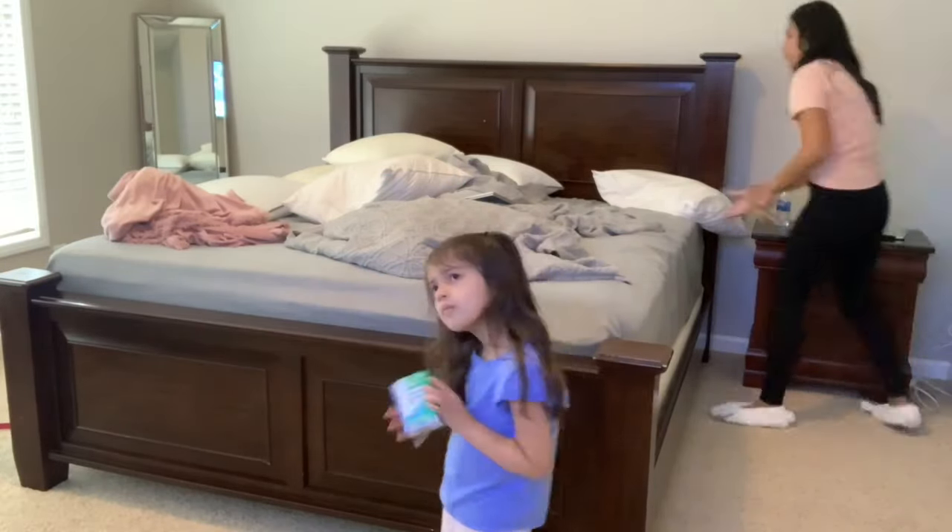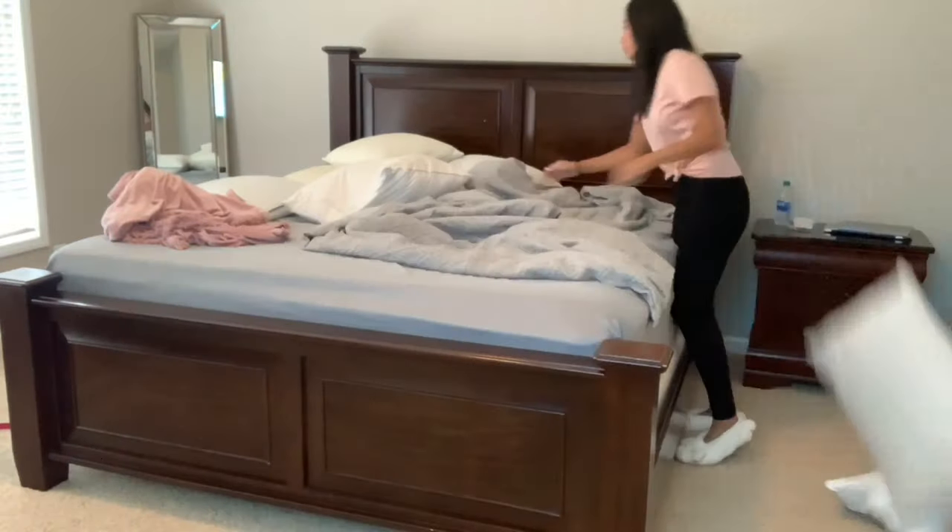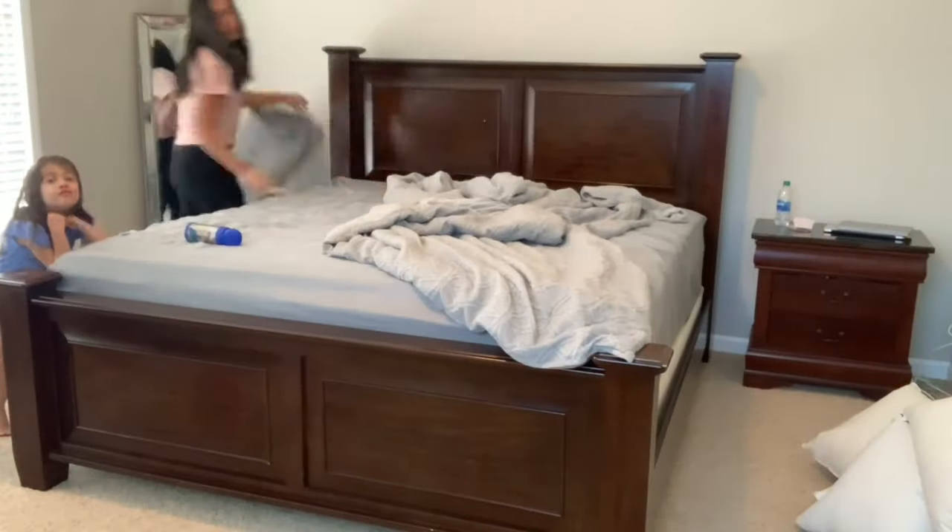After we clean up his room it's a mess five minutes later, so it is a struggle being home all day and constantly cleaning. But I'm starting off now in my bedroom — I'm going to go ahead and straighten a few things up and then move on to different areas.